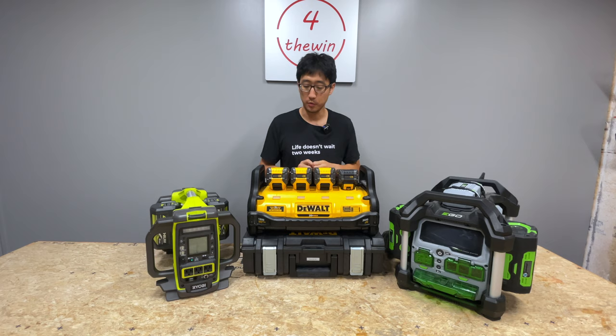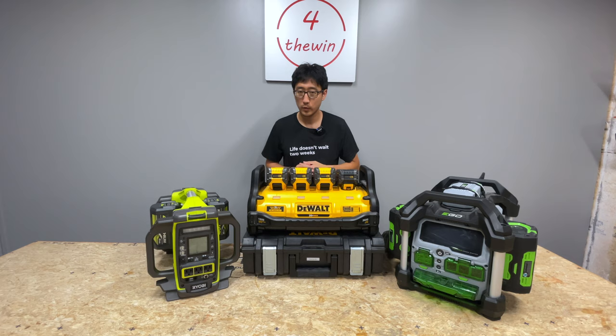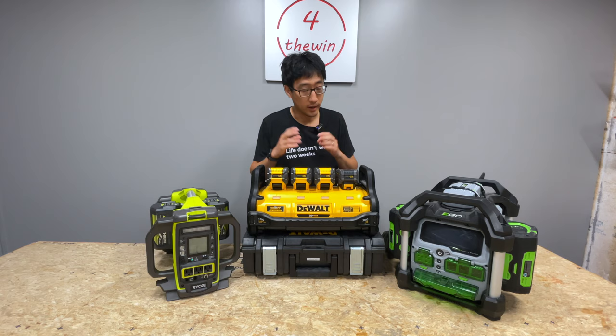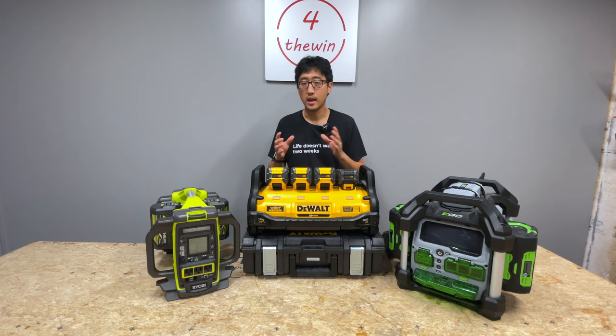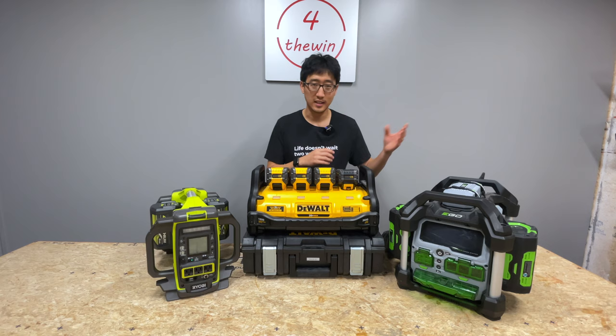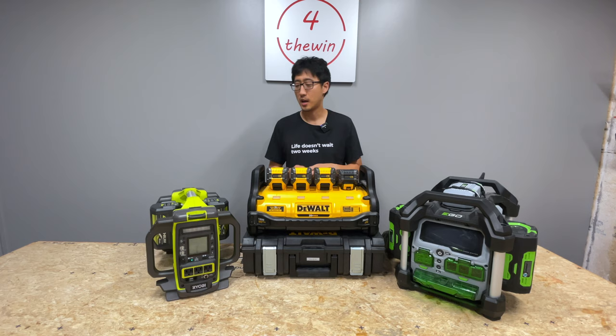Let's talk about power stations in general — what are we considering a power station? For this video, a power station is really an inverter, or a generator in a way, that converts DC from batteries to AC, 120 volts US, for usage. Some people call things that can take solar inputs 'solar generators,' which is technically inaccurate, but we're going to be talking about power stations.